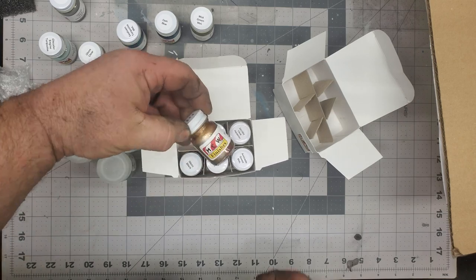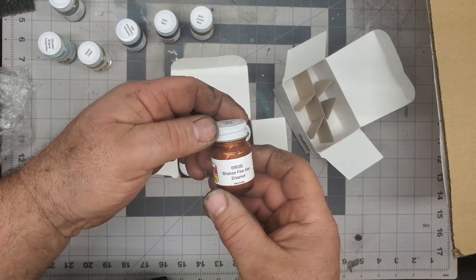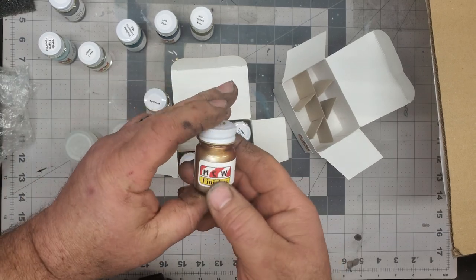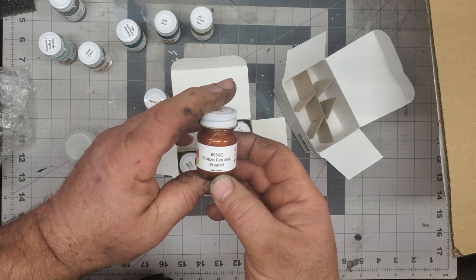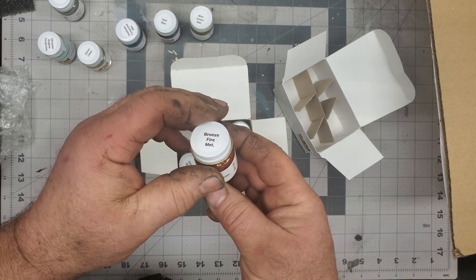We got some bronze fire metallic — this is a super cool color. Really neat looking once this bad boy is shaken up nice. This looks amazing. This is a 1969 color — just really cool looking.